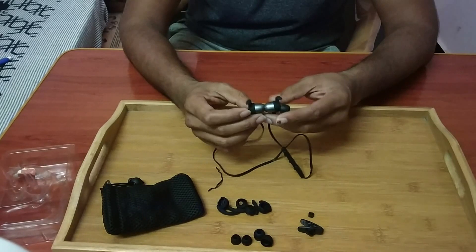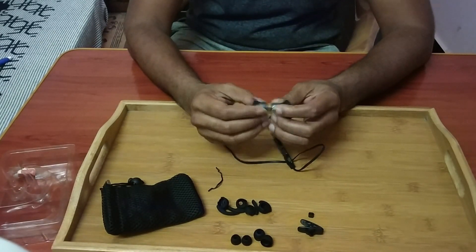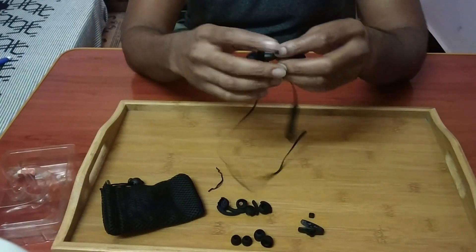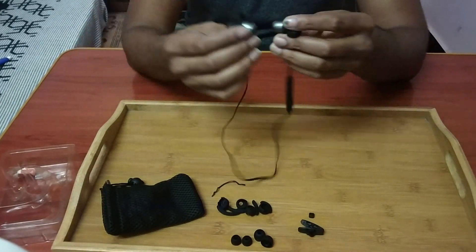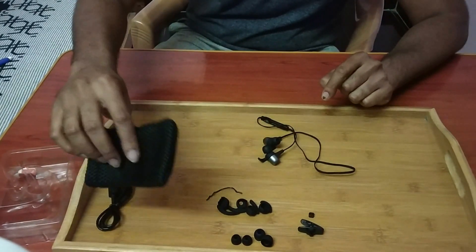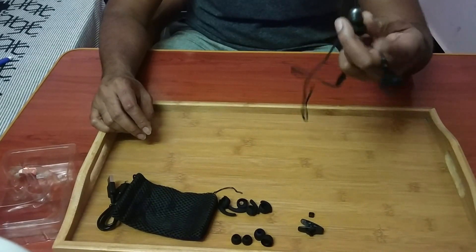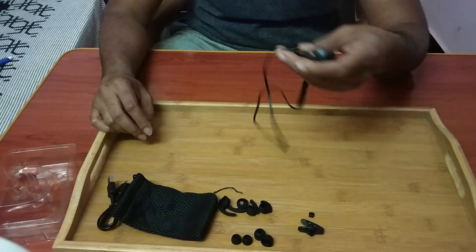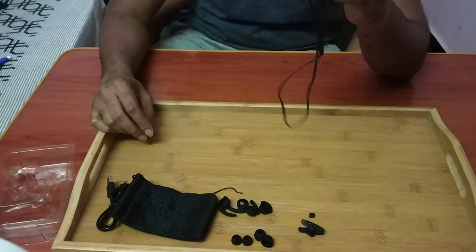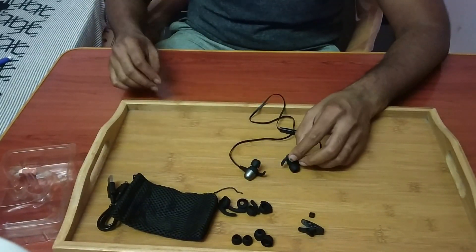Overall I think the build quality is really good and the magnet power is pretty sufficient. I'm pretty sure you guys will not lose it when you're not using it and you just hang it around your neck. So that's it guys, that's all in the box. About the review — I am going to use this for a couple of weeks at least, experience whatever I feel, and divide the review between pros and cons which I will share in the later part of the video. Thanks for watching this unboxing review.